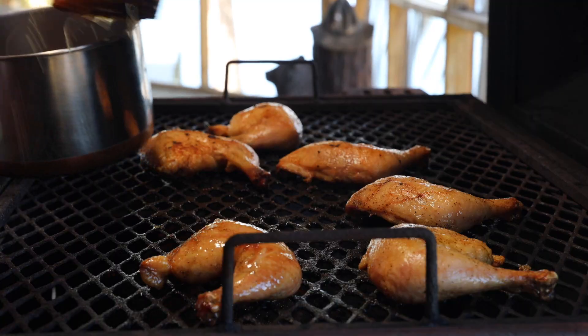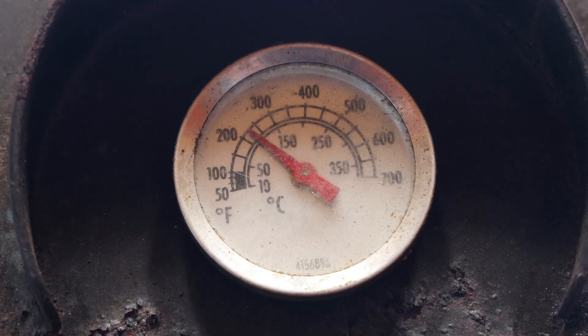If I was gonna cook for everybody in my family or for a large group of people, I would definitely enjoy this recipe. Two and a half hours at 225 and the chicken is just gonna fall off the bone.